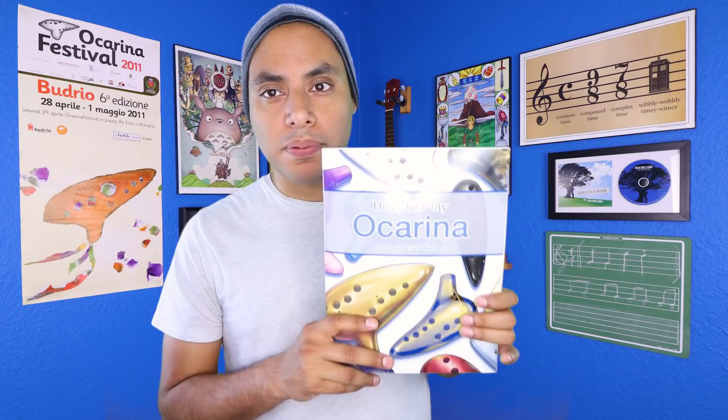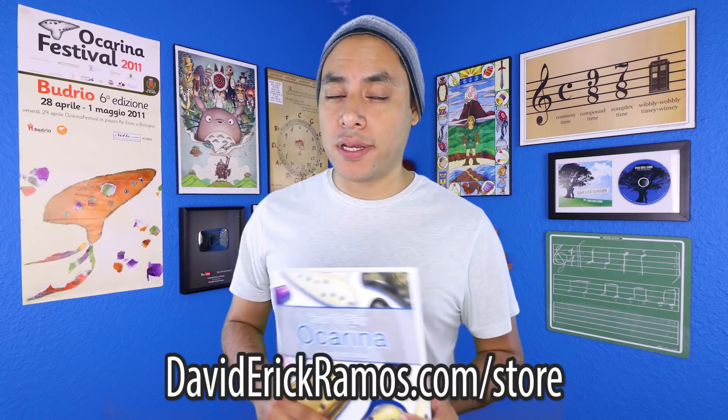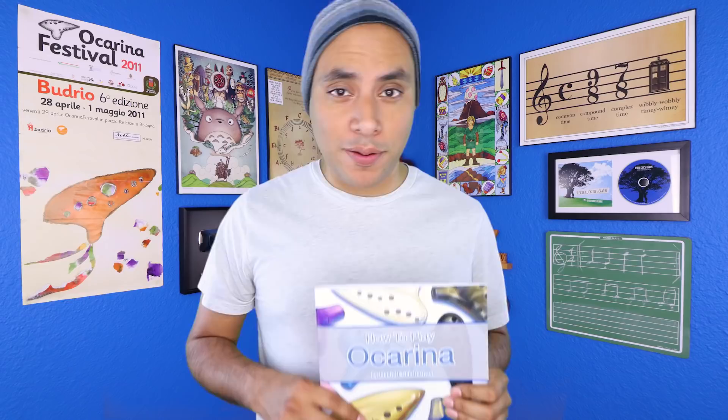That's going to do it for this video, and I hope you found this technique helpful. If you'd like to learn more about different ocarina skills, tips, and tricks, I have a new book out called How to Play Ocarina, which goes more in depth into ocarina technique, sheet music, music theory, exercises, and more. It's available for download at davidericramos.com/store, and if you'd like a notification when the physical book is back in stock, be sure to sign up for my newsletter. If you have any questions or suggestions for future tutorials, leave those in the comments below. Don't forget to subscribe and hit the notification bell so you know whenever I post a new tutorial, review, or music video.